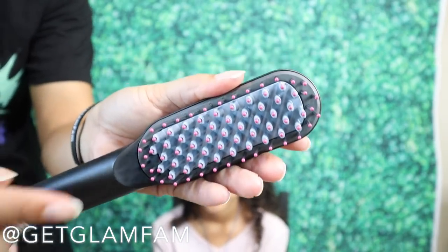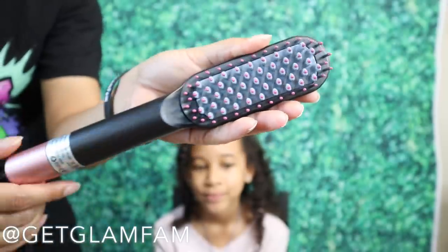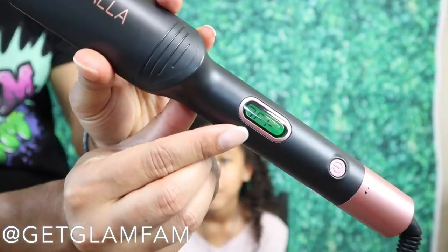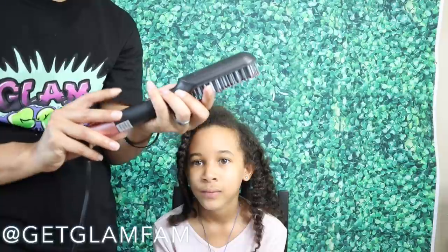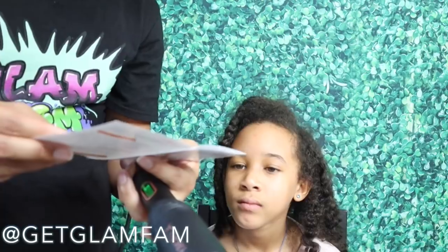So basically, it's supposed to be a straightening brush where the bristles on the inside heat up, and you just brush through the hair and it smooths the hair out. It does have an LCD display, and from what I read, it says it has a 60-second automatic heat up. So I'm going to go ahead and push the power button to turn it on. It started out at 360 degrees.